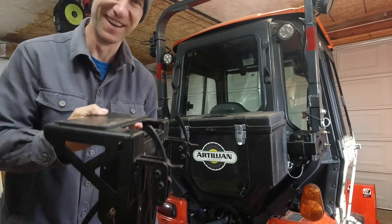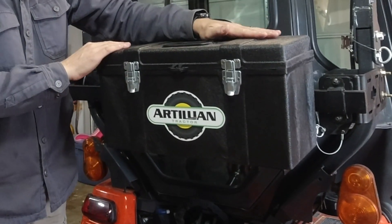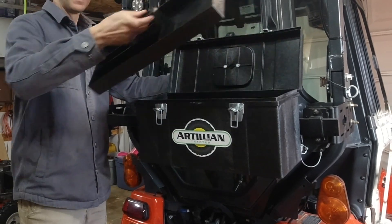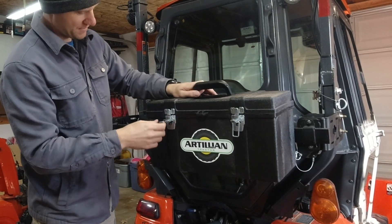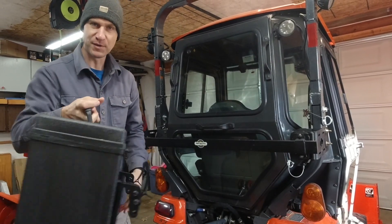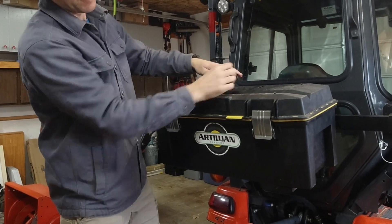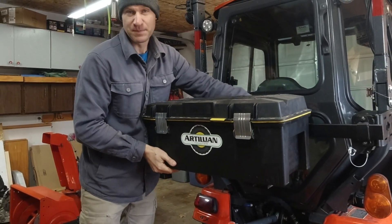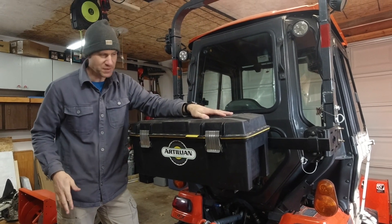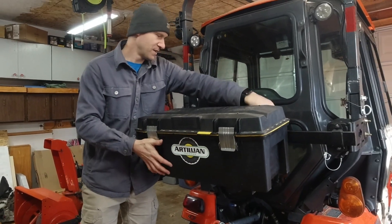Another piece of the toolbar is this large toolbox — and this is not the extra large toolbox, this is what they call the large toolbox. It's plenty big for everything that you need. It's got a nice little latch, opens up, has a tray in it for other tools, and it's just the perfect size. It clamps on with a couple of hand levers, and when you're not needing it you just take it right off. I usually keep this toolbox in the back of my truck and take it wherever I go, but when I need those same tools on the tractor I can just simply put it on the toolbar.